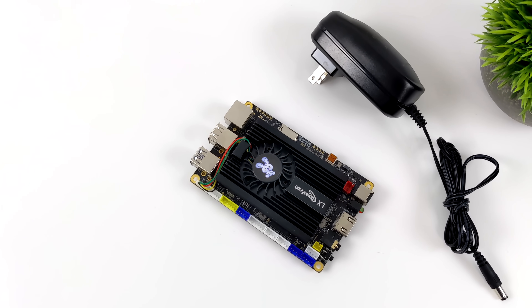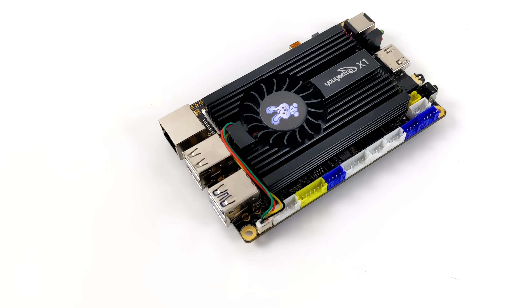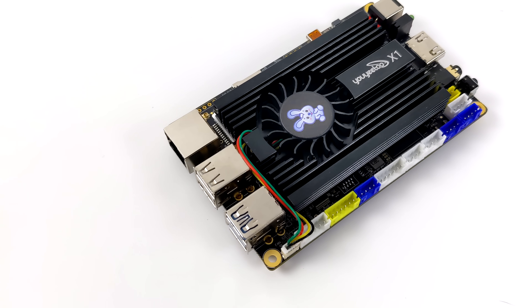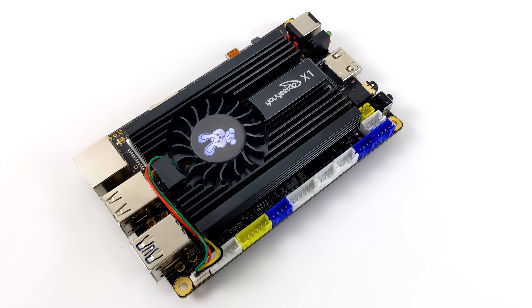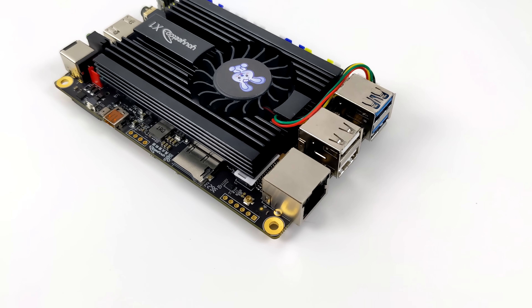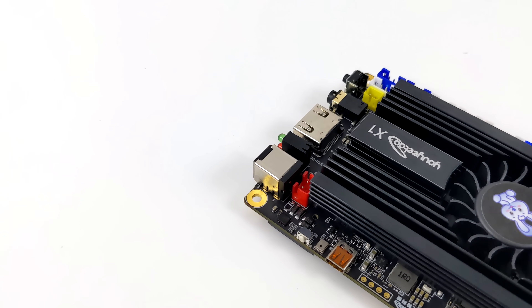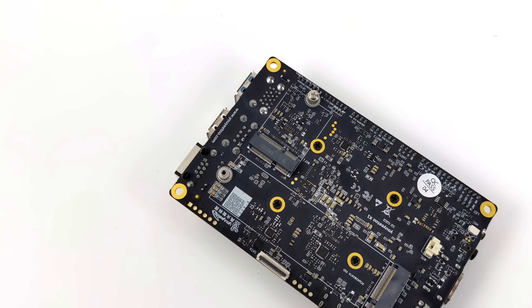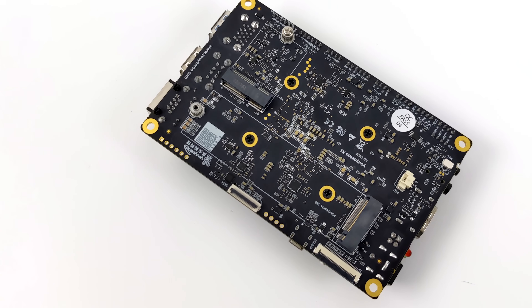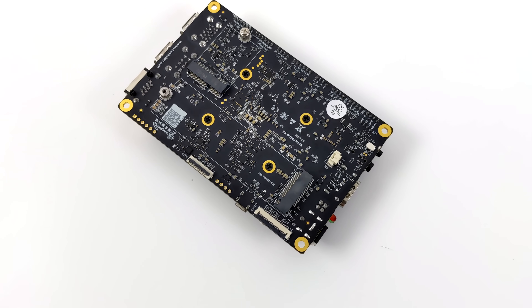Inside the box with the version I have here, we just have the X1 SBC and a 12-volt 3-amp power supply. Lots of I/O for its form factor — it has gigabit ethernet, USB 3, USB 2.0, micro SD card slot, mini HDMI, full-size HDMI, a 3.5mm audio jack, and down on the bottom there's enough room for a Wi-Fi/Bluetooth card with an M.2 Key E slot. We can also add an NVMe — PCIe 3.0 is supported.